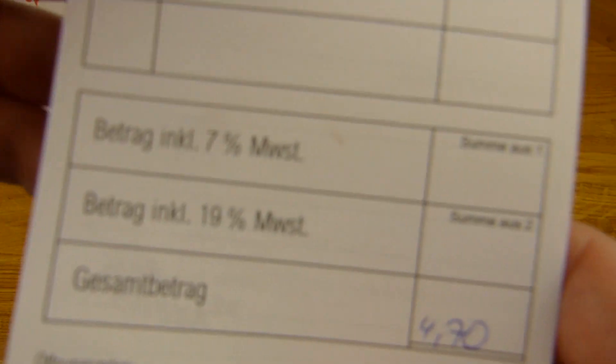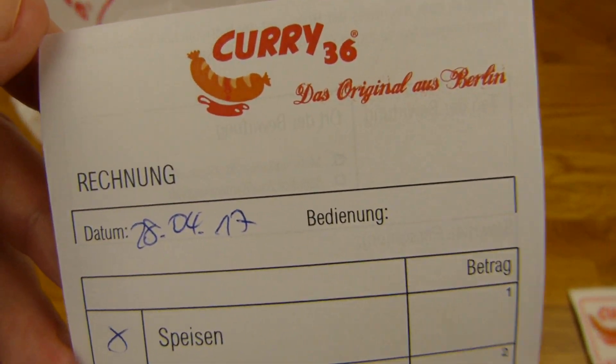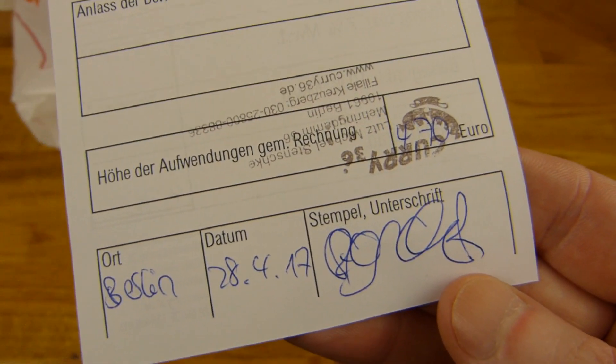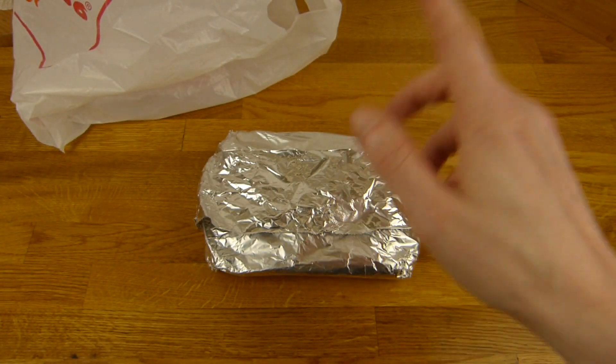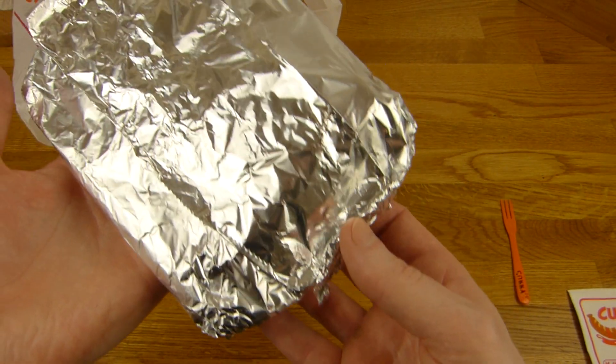Let's eat, right? Here's the price by the way. Four euro and seventy. Two knackwurst — three euro each. One euro and fifty. And one portion of potato salad — one euro and seventy.